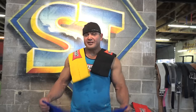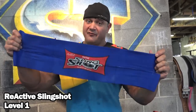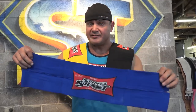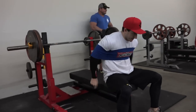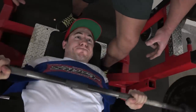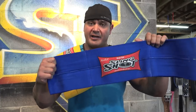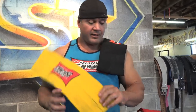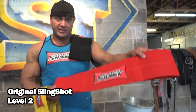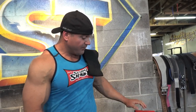The Slingshot comes in four different strengths. This is the Reactive Slingshot — I'd consider it a Level 1. It's the stretchiest and easiest to use. A lot of females, smaller powerlifters, and smaller-frame people use this. It's great for push-ups and bench press, and is recommended for anyone benching under 400 pounds — even under 300. It's especially great for repetitions and dynamic effort work, giving roughly a 5% boost. That's the Reactive Slingshot.